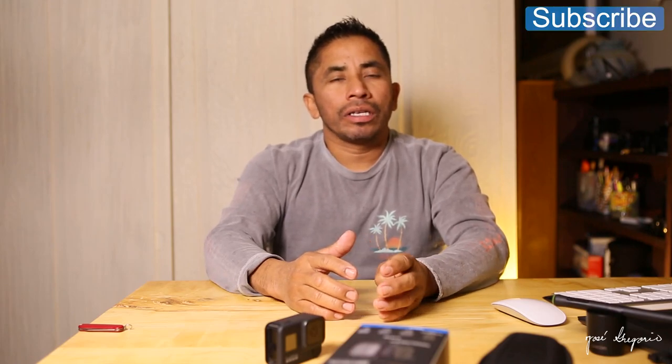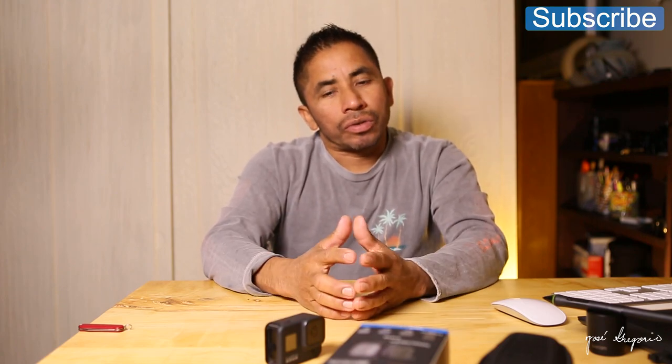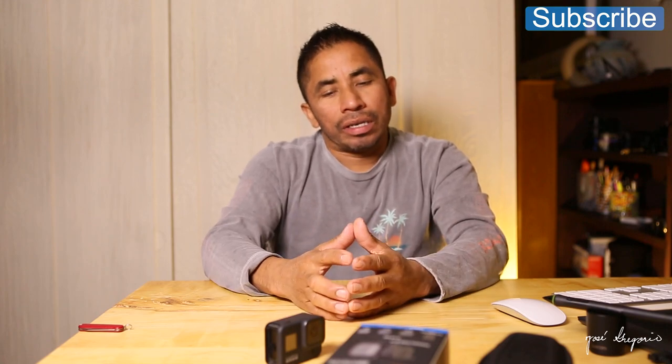Hello everyone, Jose de Ergurio here. In this video I have a quick review for you guys using the GoPro Hero 8. In the last two months or so I've been using this GoPro Hero 8, and I can tell you guys that from shooting with it, it has really improved, especially when recording sound with it.